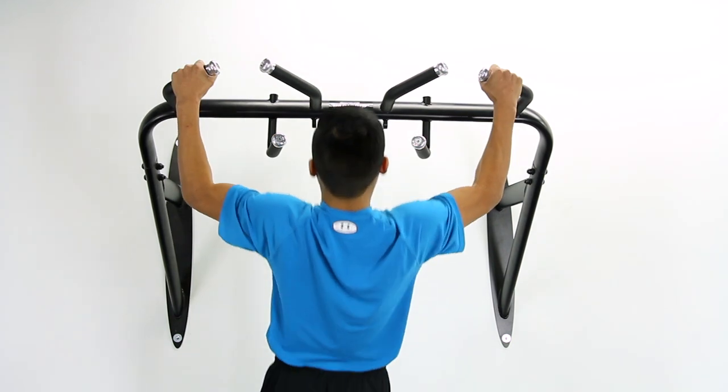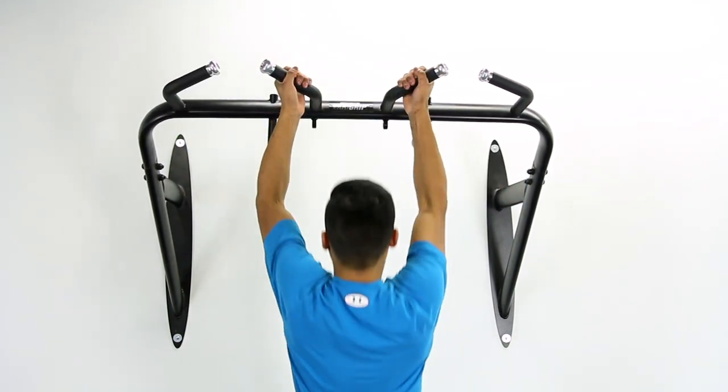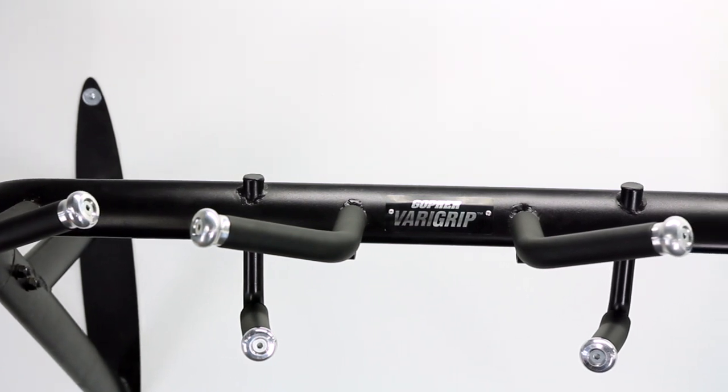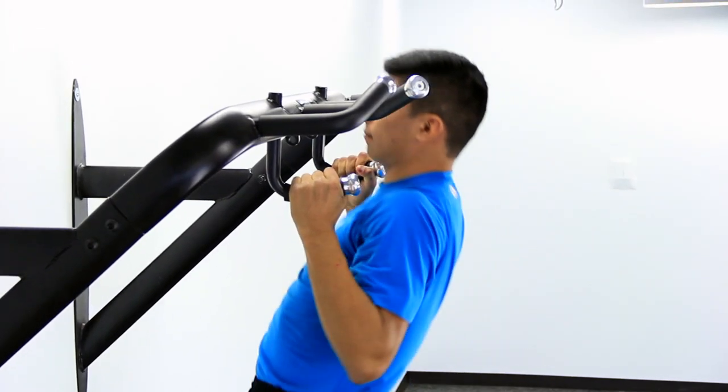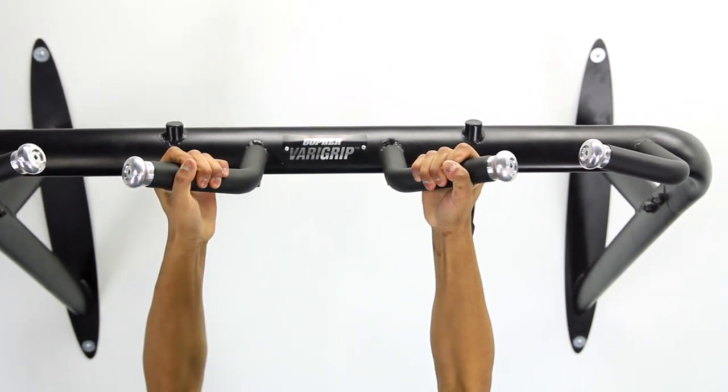Veragrip Pull-up Bar. Vary your pull-up bar training with six handles for three muscle targeting grips, all in one bar. Introducing Gopher's Veragrip Pull-up Bar. Add variety to your pull-up bar training by adjusting grips to target muscle groups.